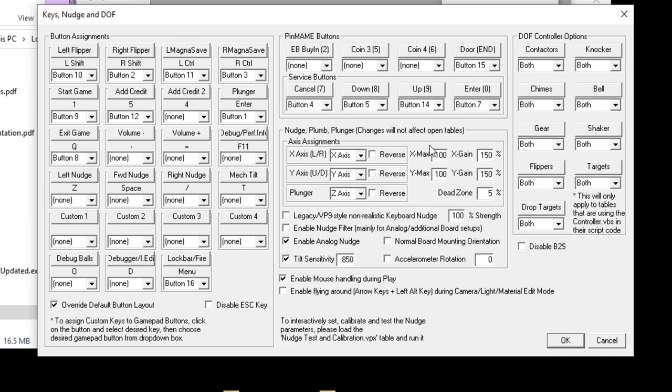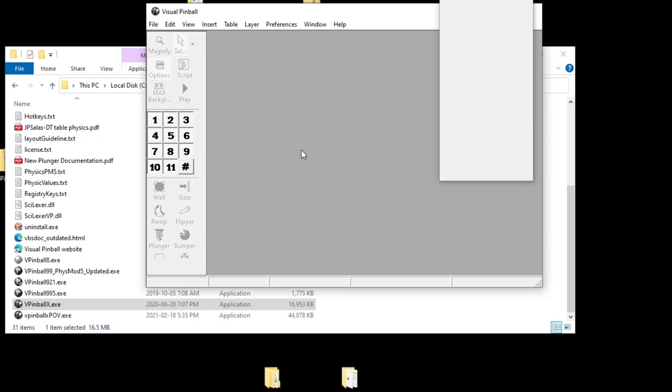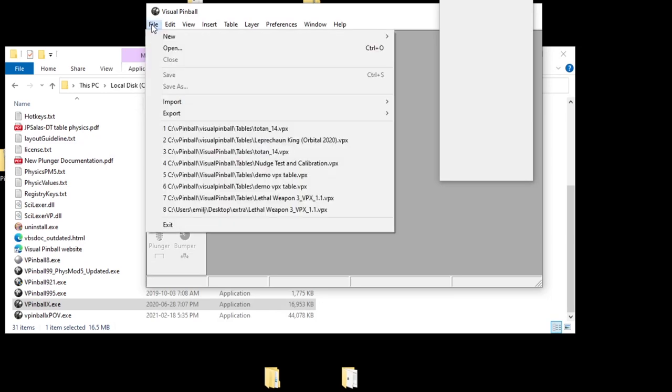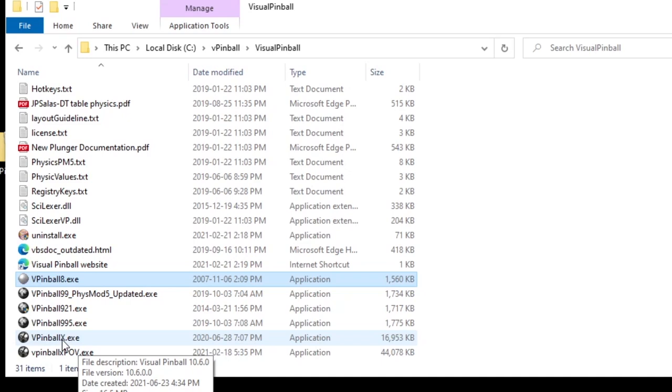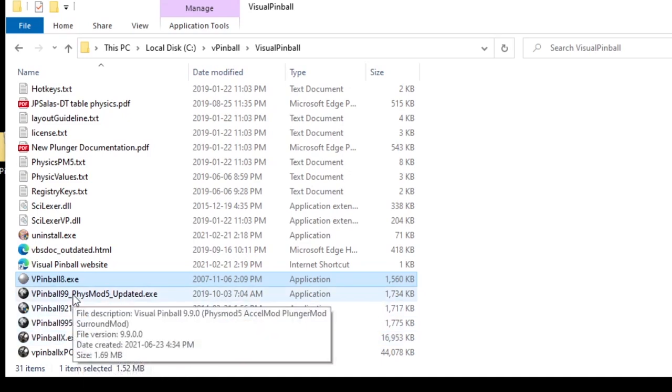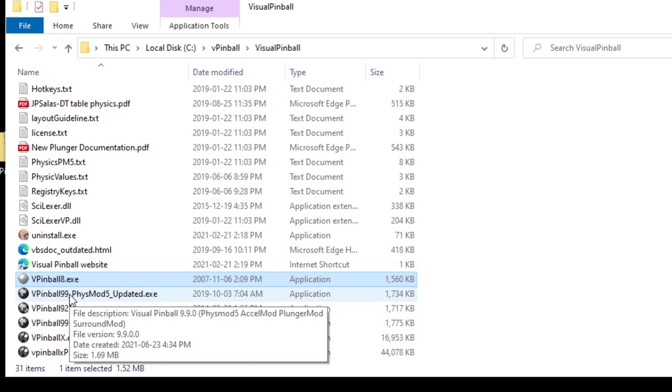Before pressing OK, make sure you come over here and press Override Default Button Layout — that way it won't revert to standard settings. Once you have everything set, press OK. To save properly, close VPX out completely before reopening it. Now that you've done VPX (VP10), keep in mind there are older legacy programs that some tables may need, and we haven't set those up for the plunger and buttons yet — you'll have to set them up individually.